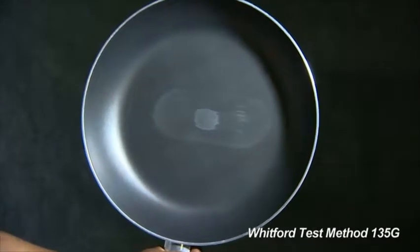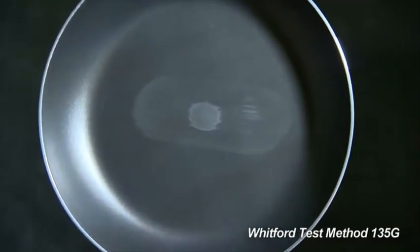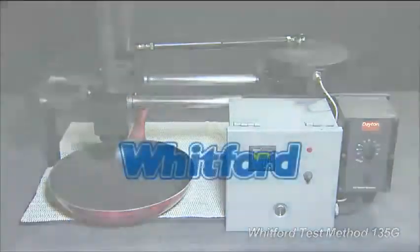We can compare the coating's performance against other coatings tested. The Reciprocating Abrasion Test, from Whitford, where good ideas come to the surface.